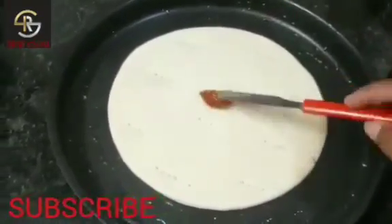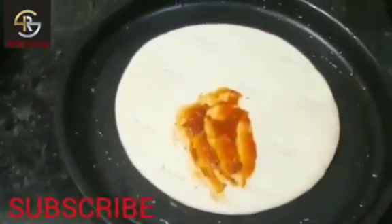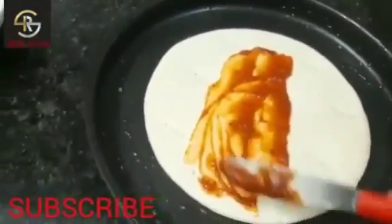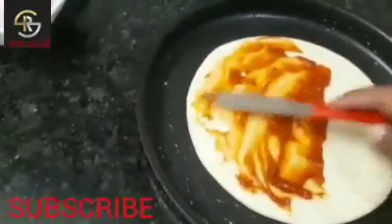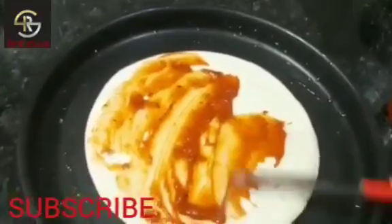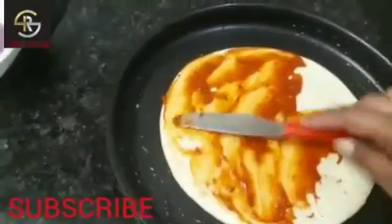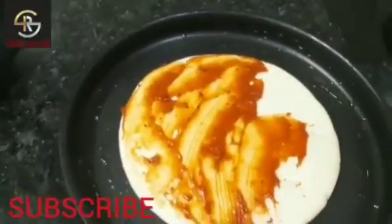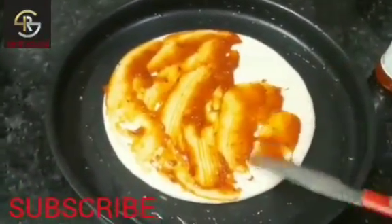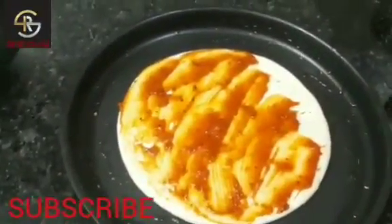First we will apply the pizza and pasta sauce. You can apply a good amount as per your taste. Let's spread it.